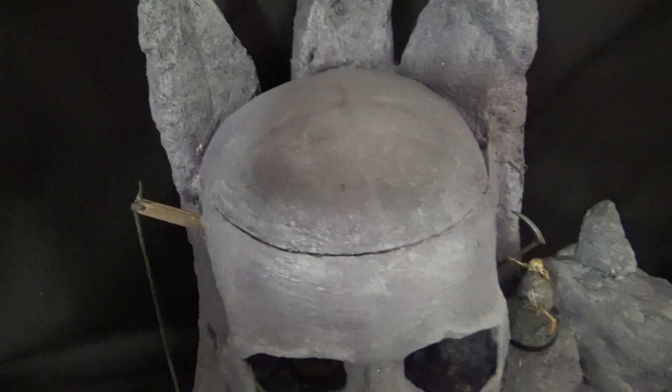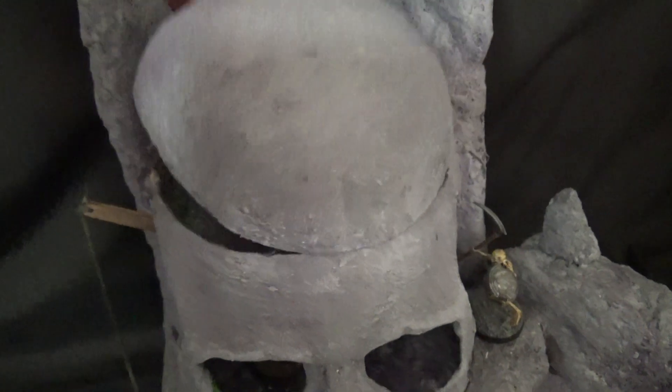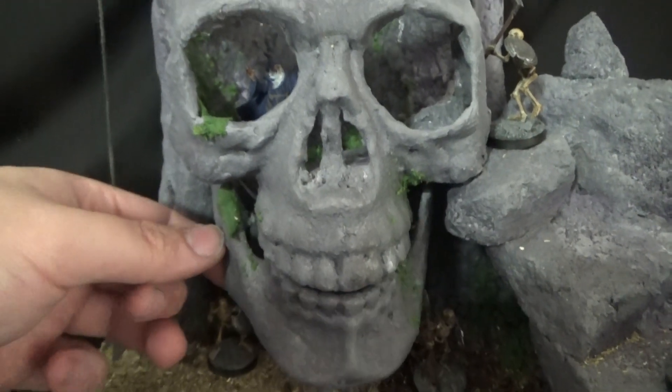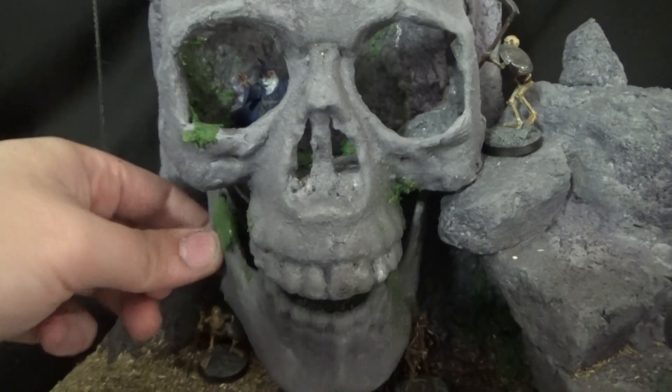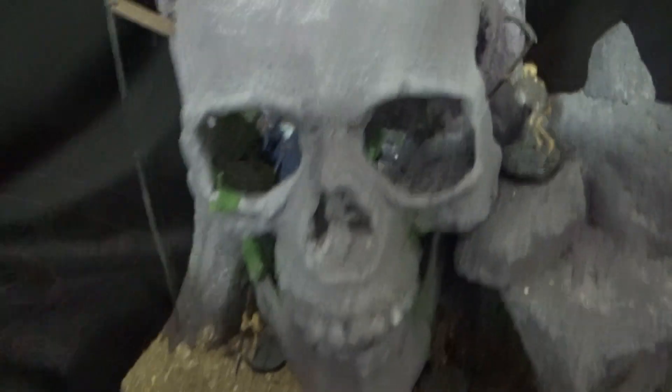Once that is all dry, Skull Mountain is complete. You can lift it up from this little hole I left in the back, and the inside looks really cool. Really happy with that purple and green look. I also added a little rope so you can slide out the side of the hole, but I didn't catch that on camera — it's just a popsicle stick with some rope in it. I'm really happy with how this turned out. Thanks for watching, and I'll see you next week with something different.